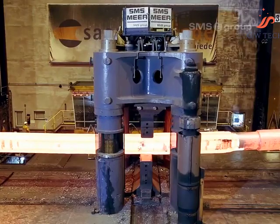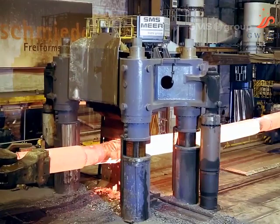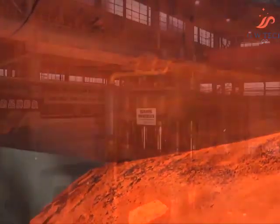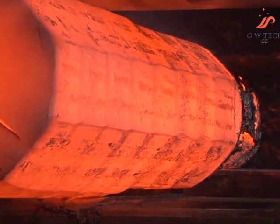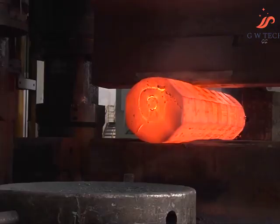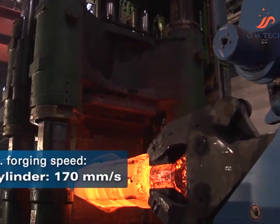The new 80/100 MN open die forging press impresses with its enormous press and upsetting force, its high stroke rate and forging speed, and its versatility and high productivity. An ingot weighing around 30 metric tons and with a temperature of 1250 degrees Celsius is taken from the furnace, transported by crane to the forging press, where the manipulator takes over the ingot and places it into the press.